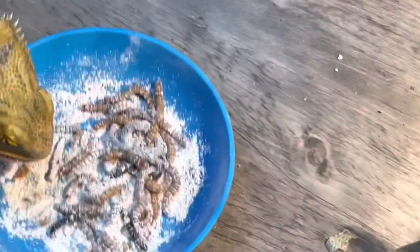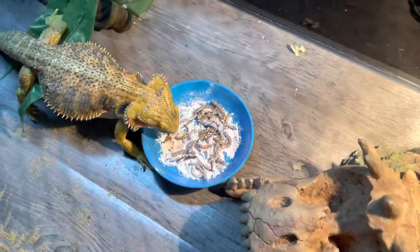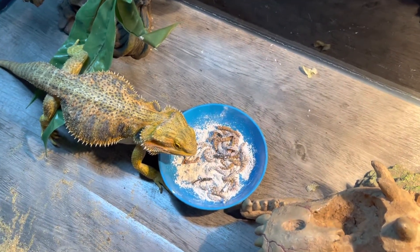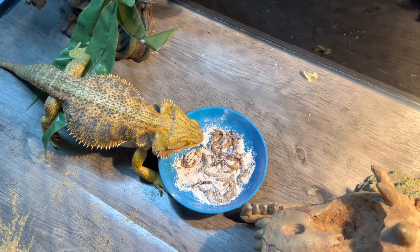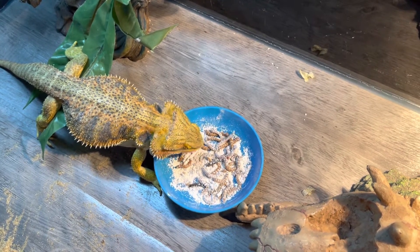I like to see the eating guys, so I like to put these videos up for you guys so you guys can enjoy it too. I get a lot of comments — they'd like to see the bearded dragon eat — so I'm trying to put the camera as close as possible.